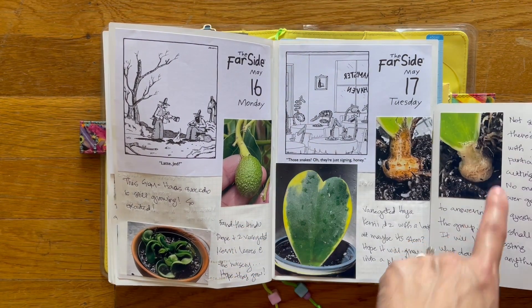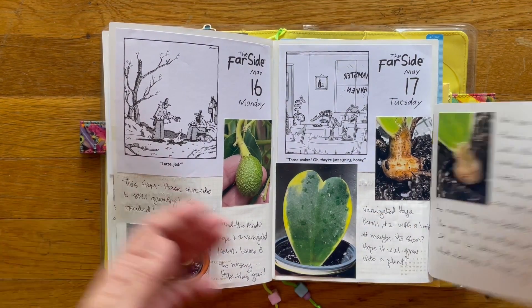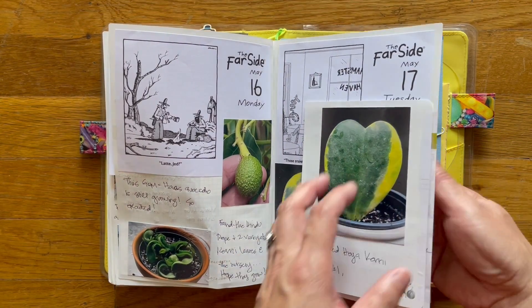So if this one grows, I can go — yep, there it is, that's what it looks like. And if this one does, then I know. But I thought it was a good deal and it's pretty.